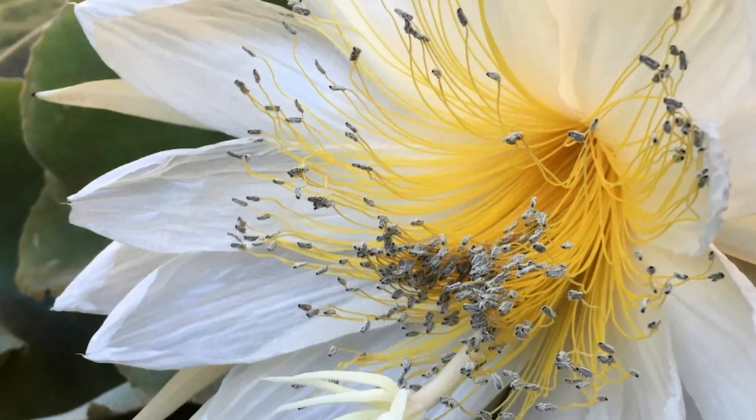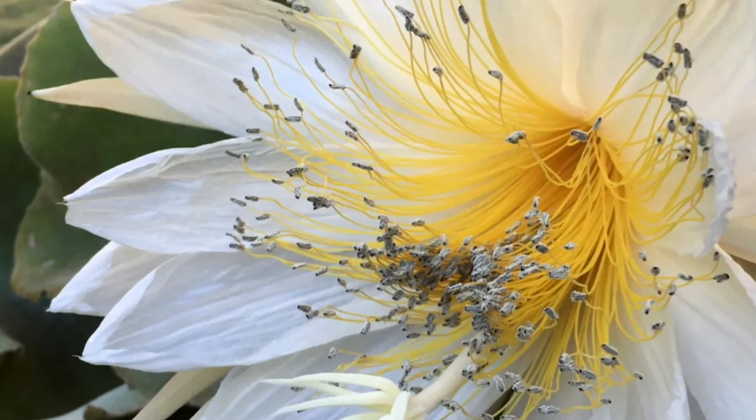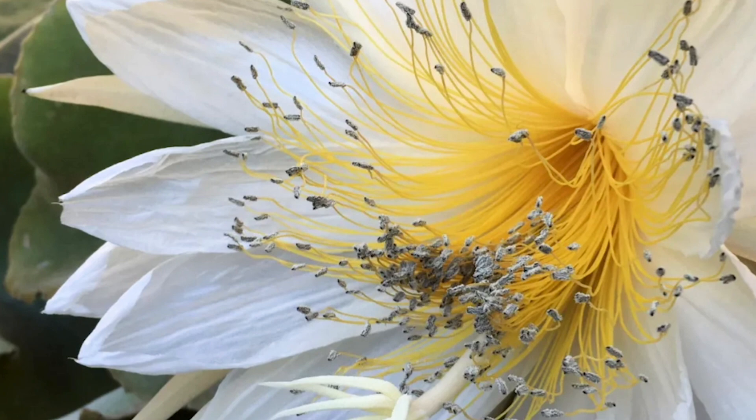Now you can see the flowers get huge. They're huge and white. It's a shy bloomer, but what's so unique about this variety is it has golden stamen filaments.